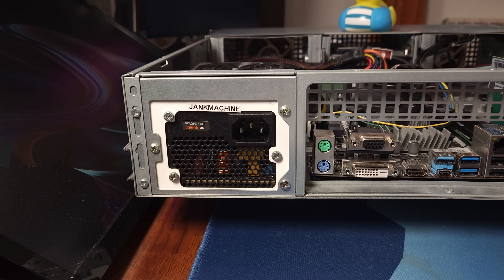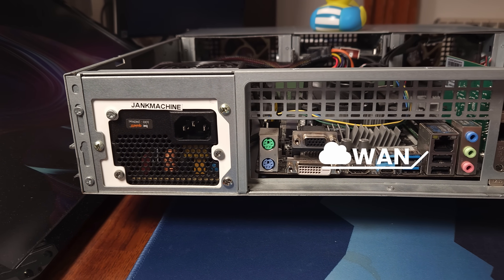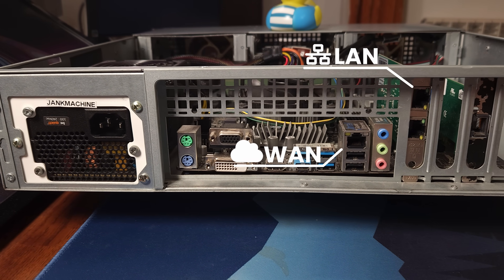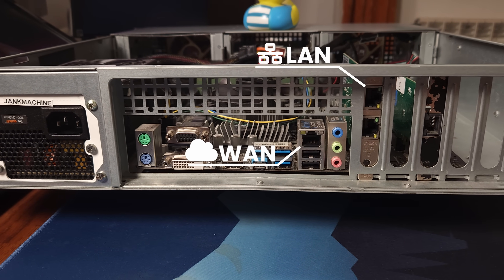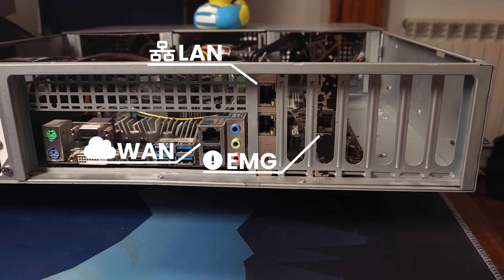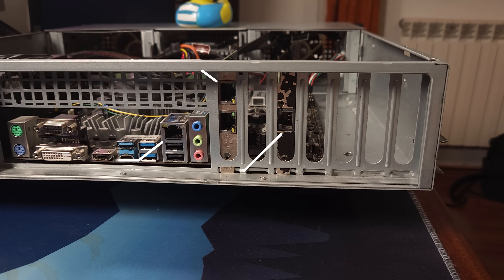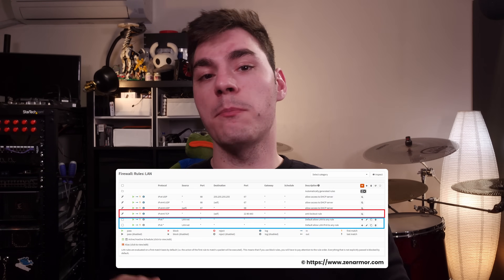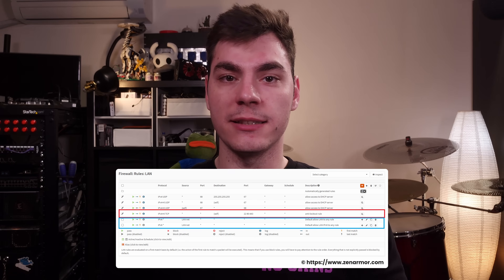As for the networking, I am using the onboard Intel NIC as my WAN port and then I have a dual port add-in Intel card configured as a LAG for my LAN network. All of my other networks are just VLANs off of that LAG. I have another single port add-in NIC that's just an emergency network — essentially a network with an allow-all firewall rule. If I break something I can easily plug into that and hopefully get to fixing it.